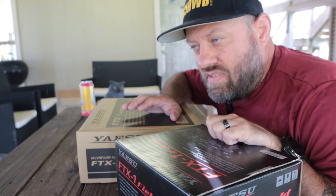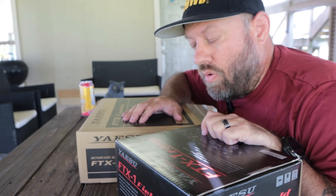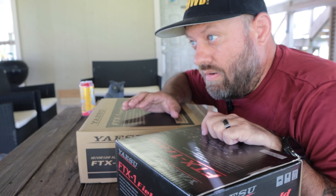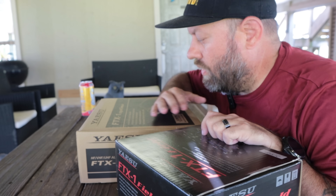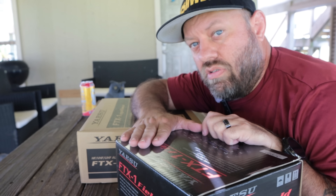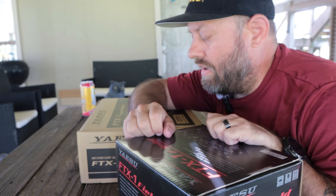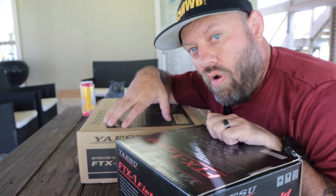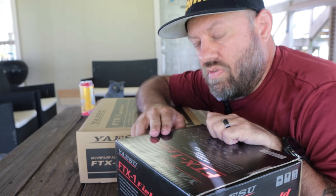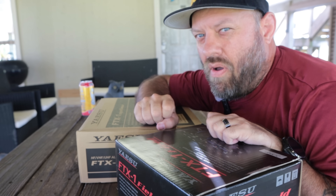GigaParts did not get the Optimas in as early as the West Coast California HRO did. In fact, the East Coast HRO guys didn't get theirs in as early as the West Coast did either. Regardless, GigaParts sent me this field radio — they said they want me to make a video about it, one of the first ones. When my Optima comes in, I can send this one back to them, and they're going to do something super special with it. More to come on that soon.